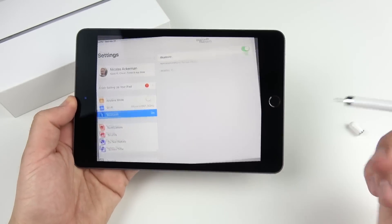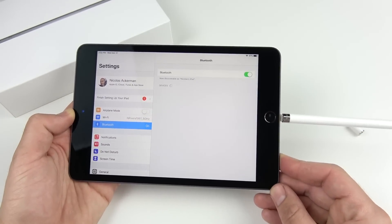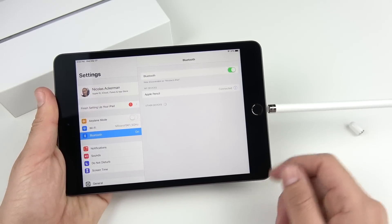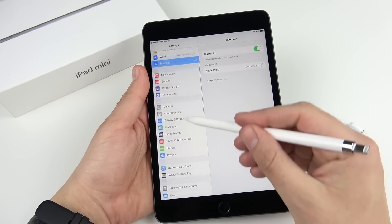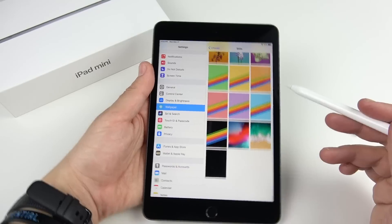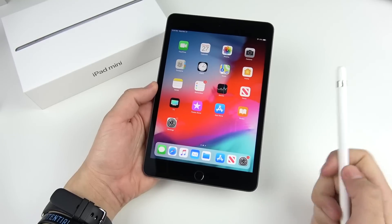This supports the first generation Apple Pencil, which is kind of old school. I didn't really like the way this pencil works — the way you have to plug it into the device is just awkward and not great design. Apple decided not to put a magnet on this new iPad mini; they'd have to change the design since the sides are very thin. But it does connect and work pretty well.